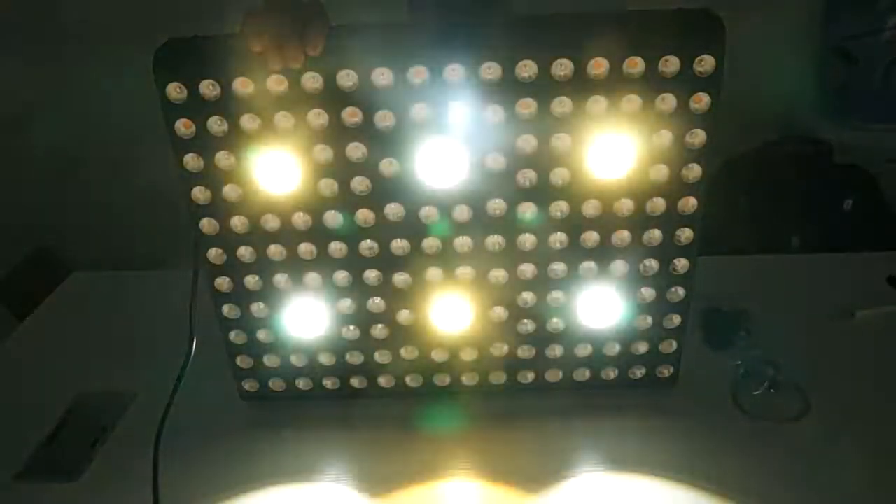You can hear the fans — it's not that loud considering the power this has. This light is effectively the same as three to four other standard units. Why daisy chain multiple lights when you can have one unit producing the yield and power you need?